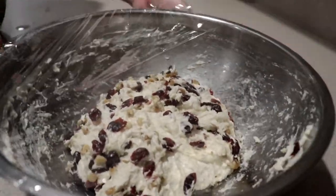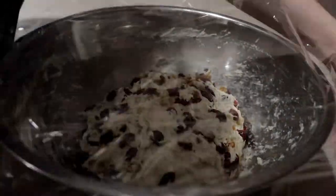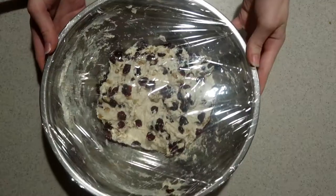Then wrap it tightly in plastic wrap and let it rest at room temperature for 18 to 24 hours. It will develop great flavor and texture over that time, and this long resting time is what takes the place of kneading the dough.